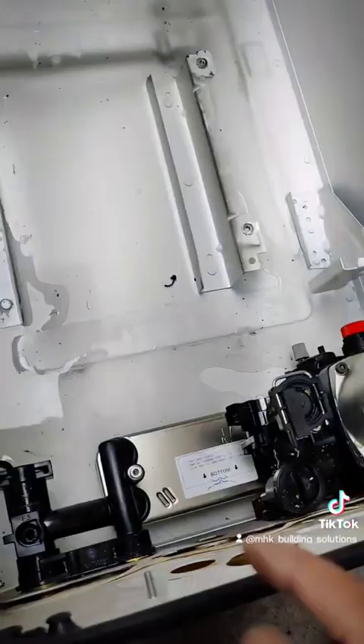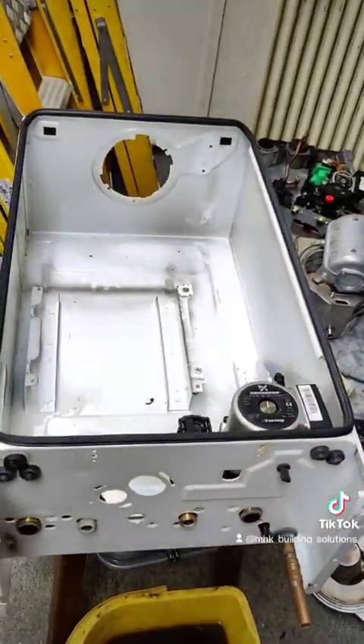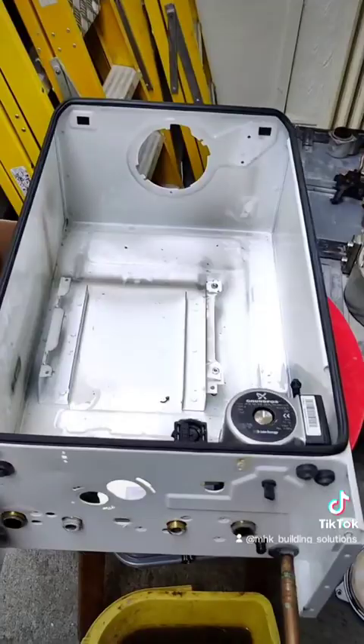I'll obviously remove the pump and the heat exchanger out of here as well. But that's all for now — thanks for watching the video. Take care, bye.